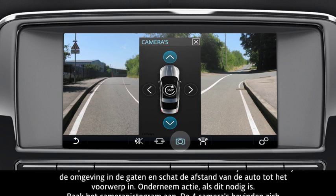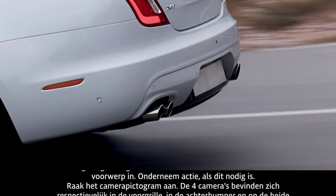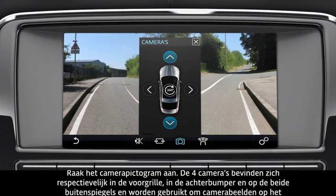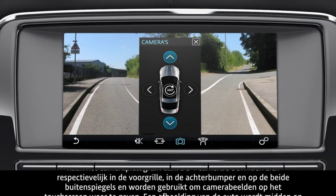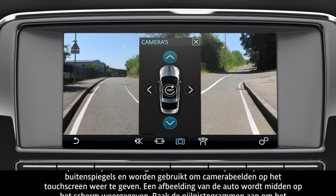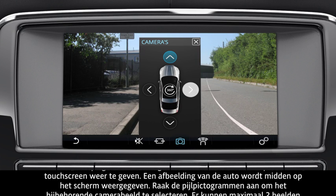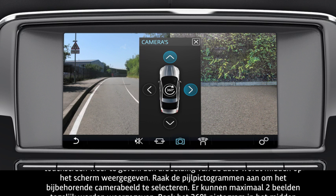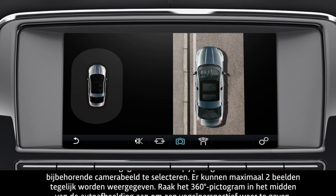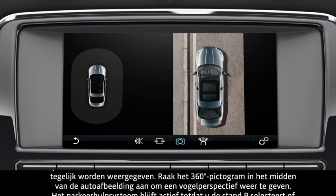Touch the camera icon. The four cameras — one mounted in the front grille, one in the rear bumper, and one on each of the exterior mirrors — are used to display camera images on the touch screen. A graphic of the vehicle is displayed in the centre of the screen. Touch the arrow icons to select the associated camera image. Up to two images can be displayed at the same time. Touch the 360 degree icon on the centre of the vehicle graphic to display a bird's eye view.